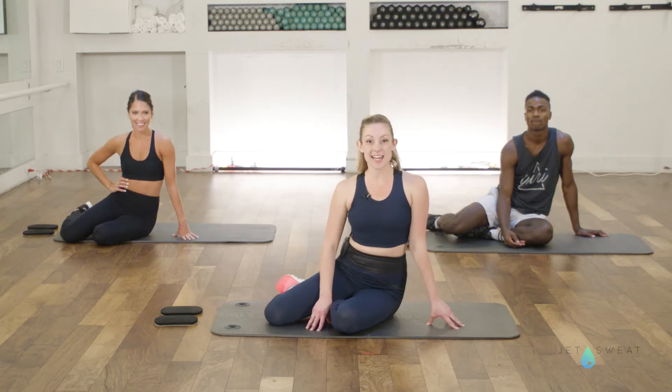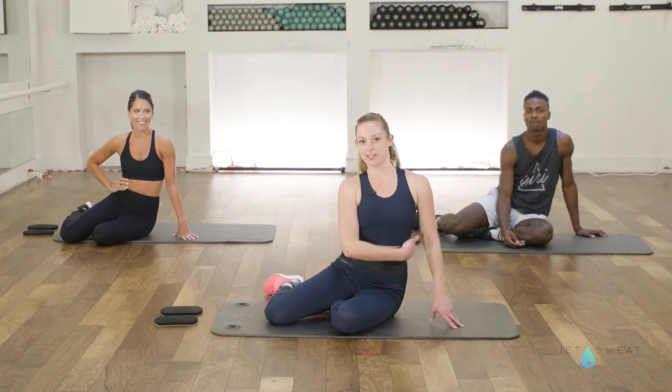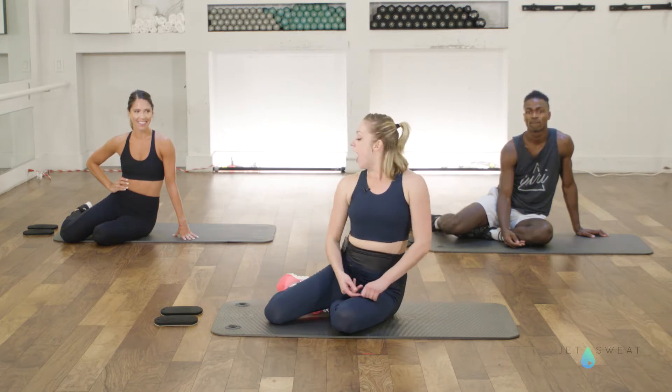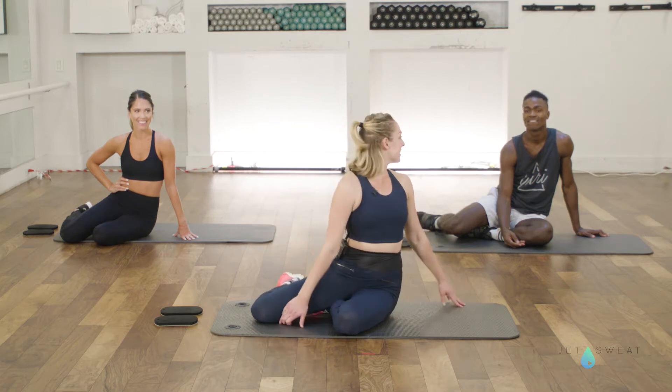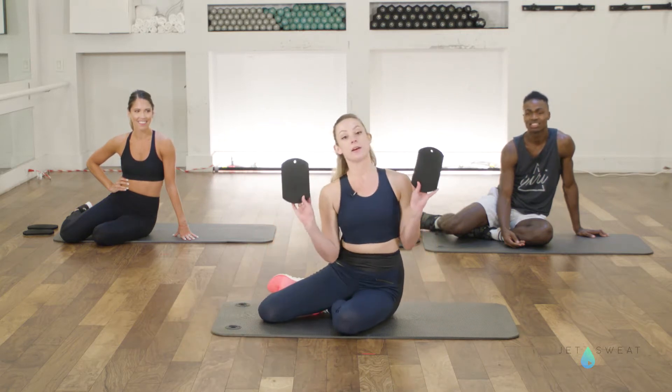Hi, my name is Chelsea and we are at the Bari Studio. This is a short abdominal series if you're looking for something to work the entire abdominal wall. I'm here with Tiffany and Kendall and we're using what we call skimmers.